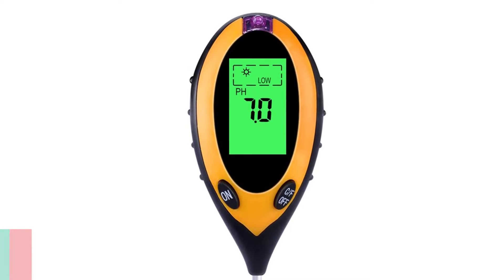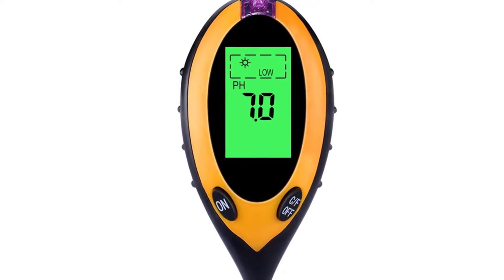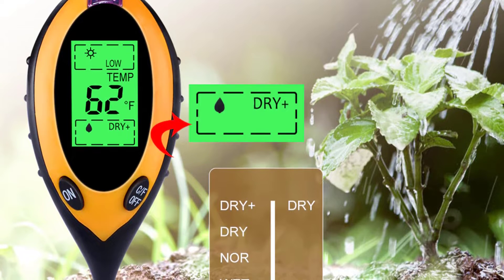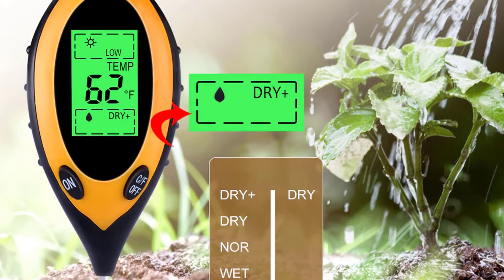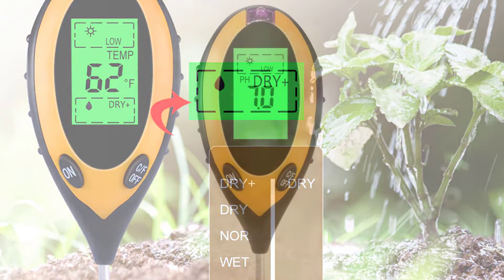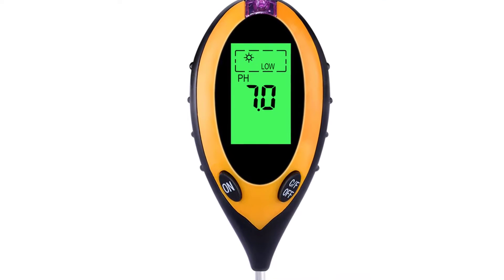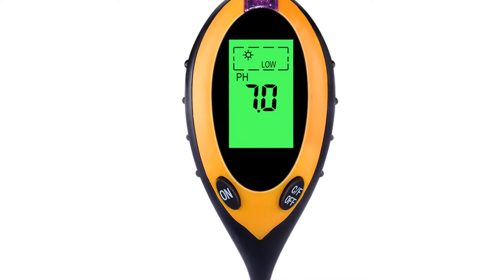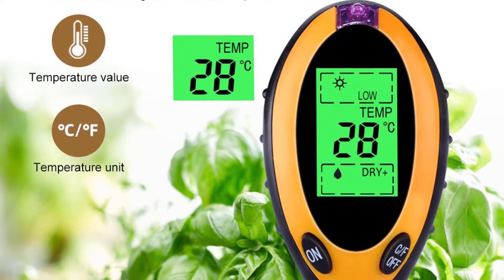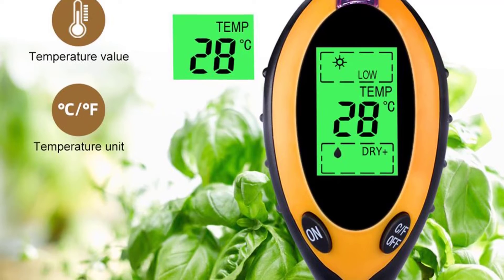Number 5: YERI TPH01803 Soil pH Meter. The YERI TPH01803 Soil pH Meter for gardening and farming has a large LCD showing pH value and temperature. It can be used to test the pH value of soil and water, test the temperature, and get the amount of light in the environment. Users can make a global observation of water quality, plant growth, and plant health. This easy-to-use 4-in-1 Plant Earth Soil pH Moisture Light Meter Thermometer is ideal for both professional and home garden use.